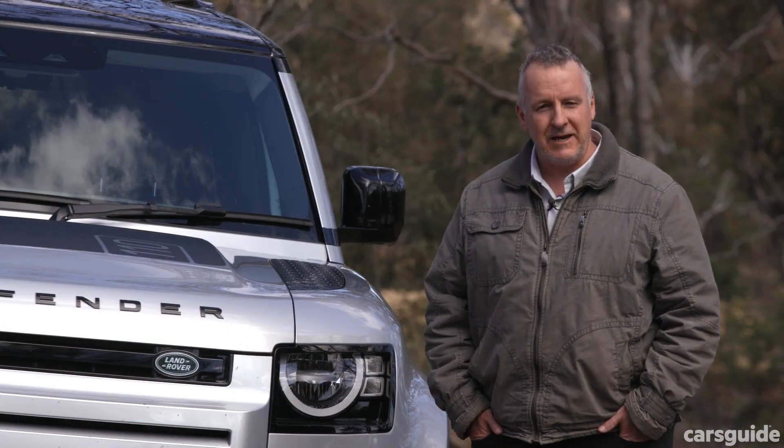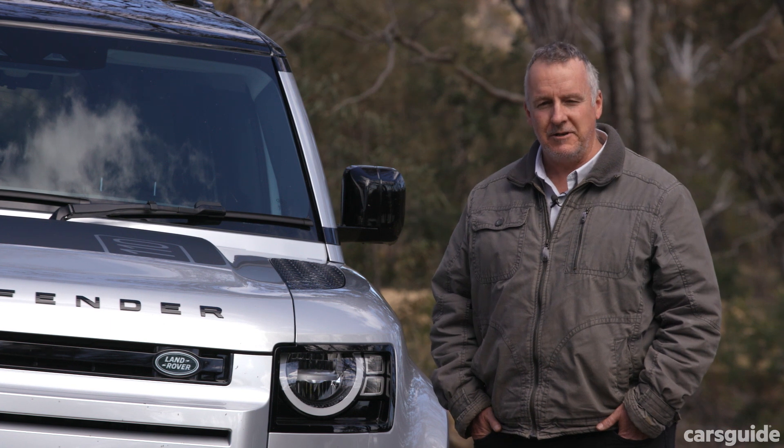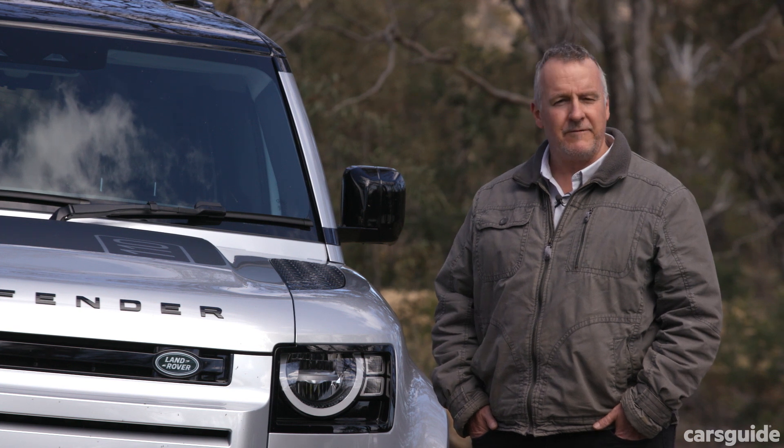For even more details on the full Defender lineup, read my article at carsguide.com.au. And if you're watching this on YouTube, hit like, share it with your mates, and make sure you hit subscribe to stay up to date with all of our latest content.